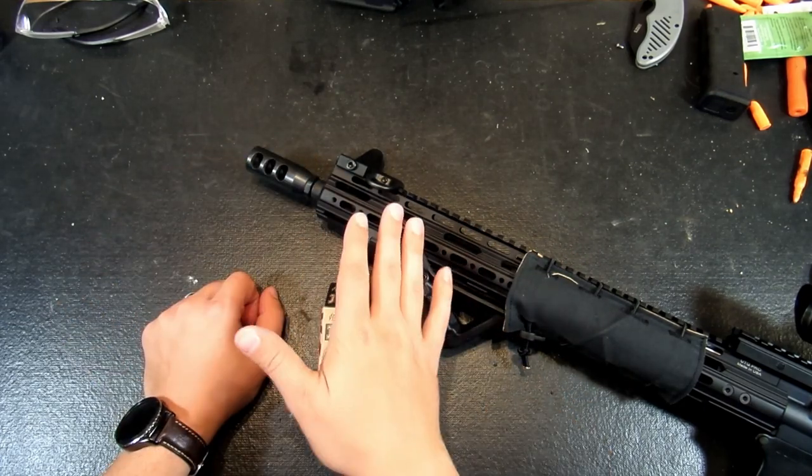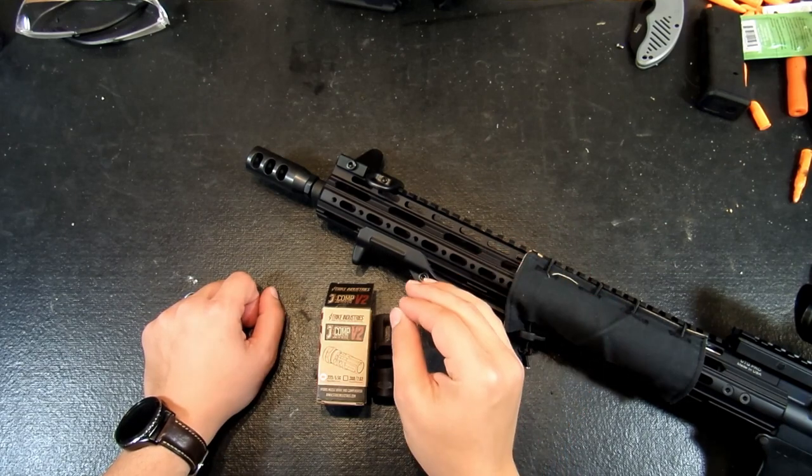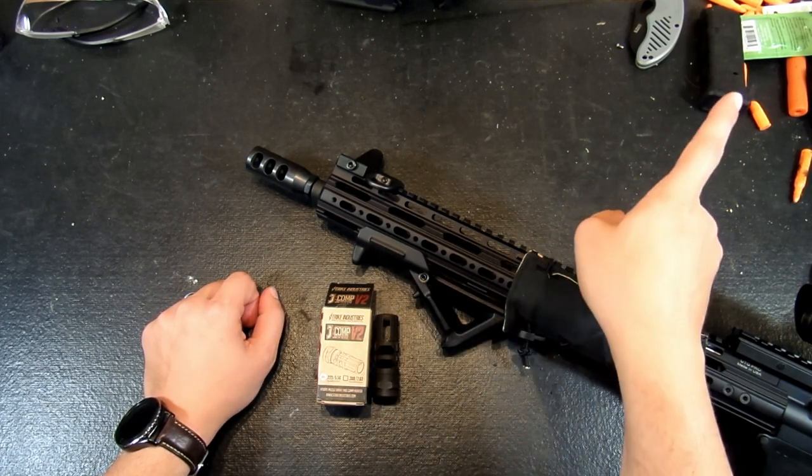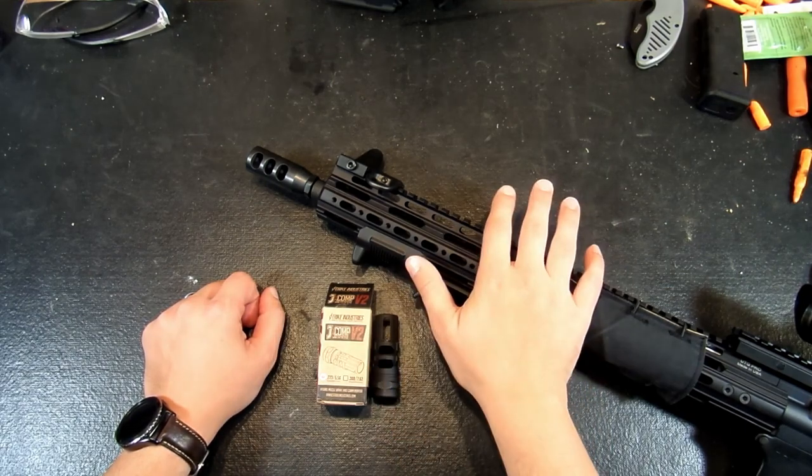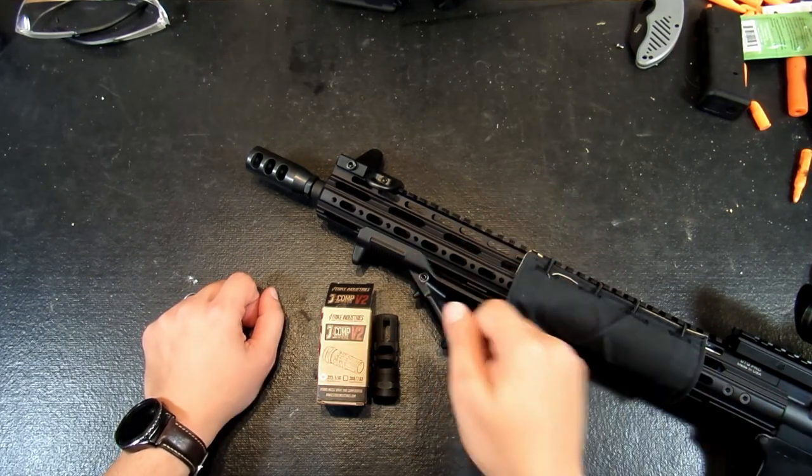First things first, we need to get this old comp off, so let's go ahead and break this thing down. You can find the steps for that in one of my Teardown Tuesdays. Now I have to pull the scope off this because in order to do this, we need to throw this thing in an upper vise. So first, let's go ahead and tear it down.